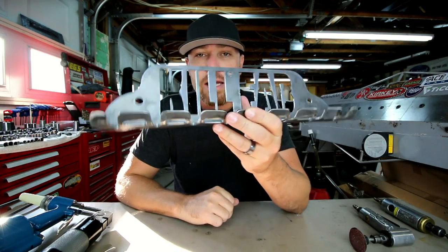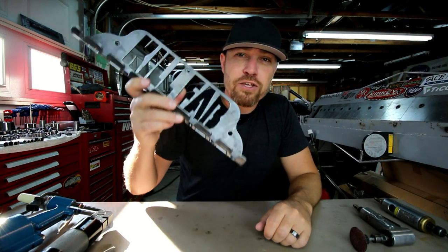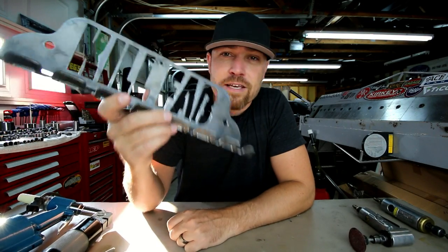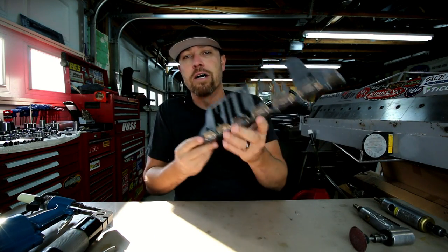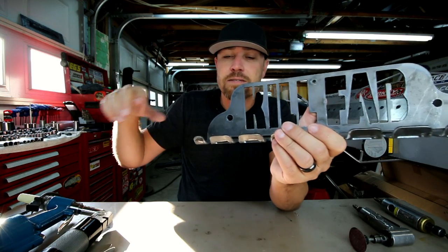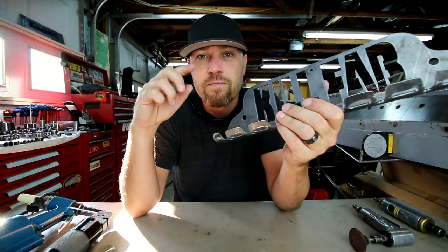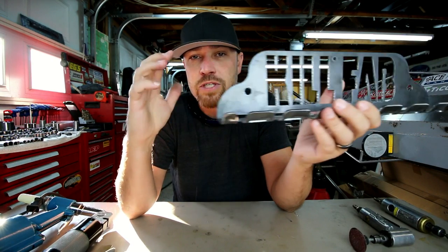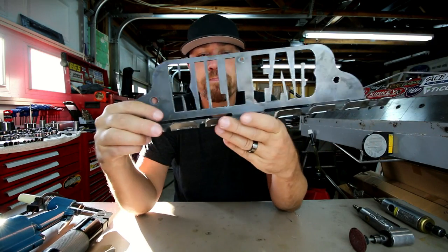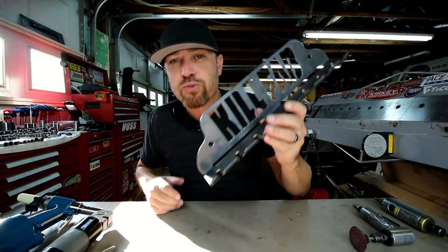There you go — the new line of Kill Fab tools, starting with the air tool holder and the angle grinder stand. Go check them out and let me know what you think. If you decide to buy one, thank you for your support and for flying the Kill Fab flag in your shop. We've got more to come. These will be very limited in the beginning — about six of each — but that will change. If you go to the site and it's out of stock, sign up for the restock notification and we'll have more. We're going to keep producing these — small batch first to confirm demand, then keep going. They won't be like the hats; they may be out of stock for a day or two but supply will be ongoing.